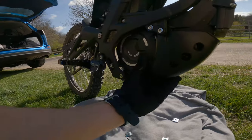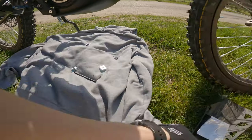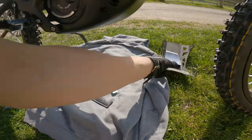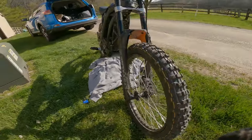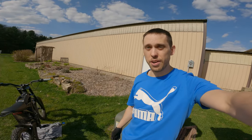Looks like it's on there nice — everything fits. You don't need the old pieces, but save them with your old bash plate in case you ever need that. Hopefully it does as well. All right guys, that's it for the installs today. Now finally let's get around to riding this thing.